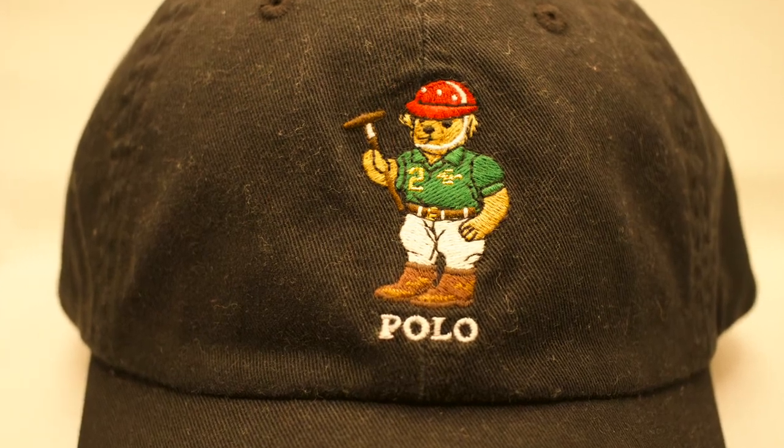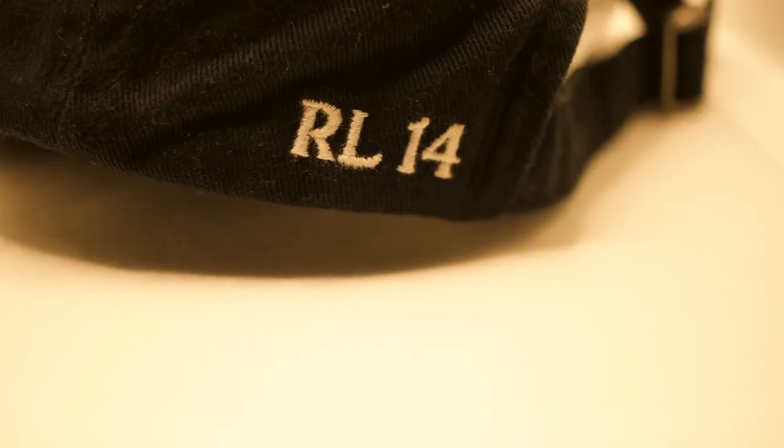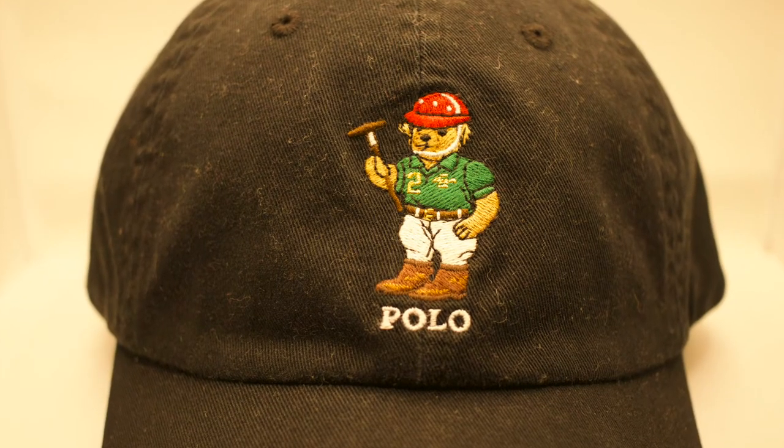This next hat is a classic — the Polo player bear hat. I love this hat because I love to see the Polo bear looking like the Polo player. All black so you can wear this hat any time at all. Nice Polo player Polo bear in the front, RL 14 stitched to the side, and Polo Ralph Lauren stitched in the back in all white. A wicked, mean hat — if you have any Polo bear in your collection, you must have the Polo player Polo bear.